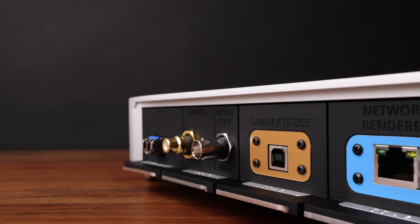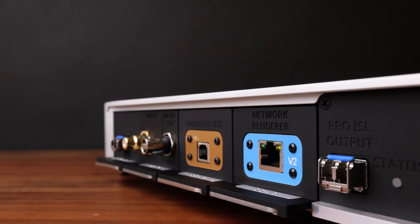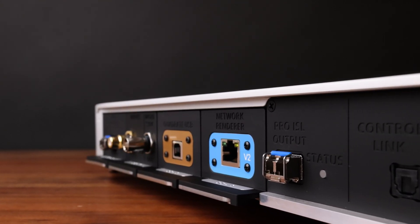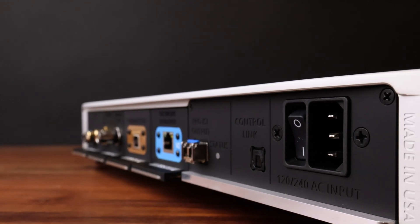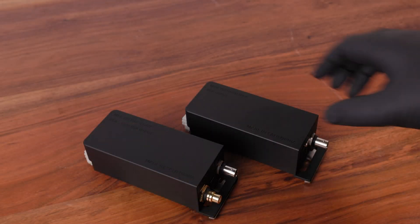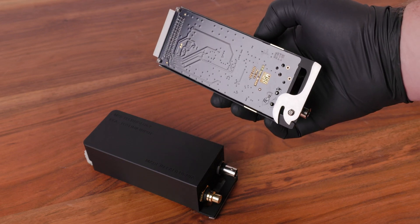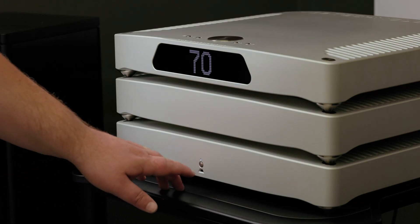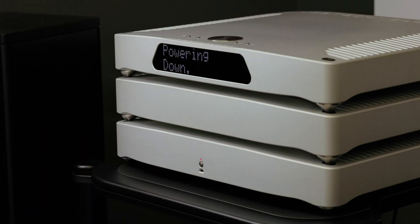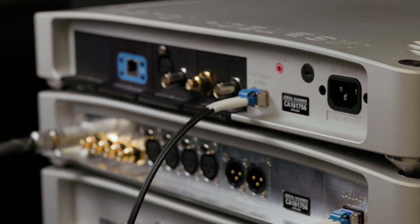Please be aware, changing input modules does not require excessive force. If you are encountering high resistance while inserting the modules, please investigate what may be causing it. If you need assistance, contact MSB Technical Support. To avoid static shock, it is important to only handle the metal case and refrain from touching the circuit board or connectors during installation. When swapping input or output modules, be sure to power off the unit and unplug any IEC power cords from your digital director or DAC. These modules are not hot-swappable.